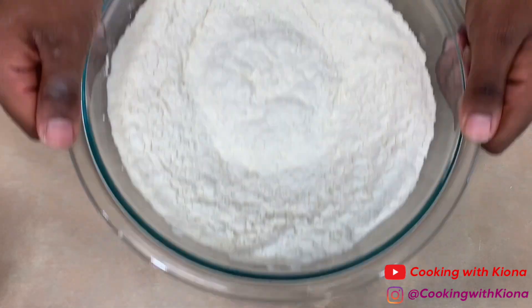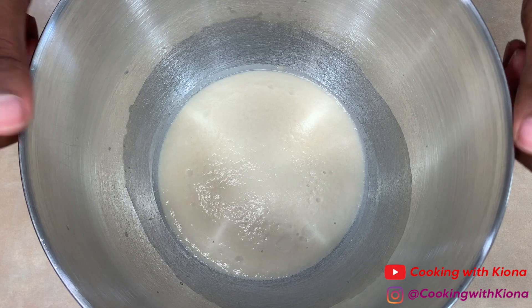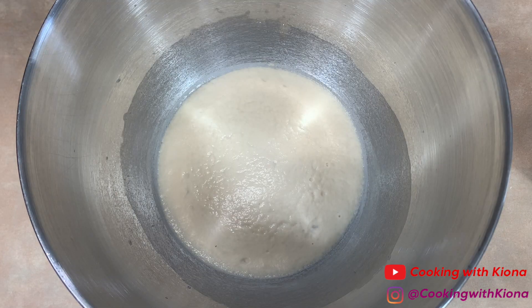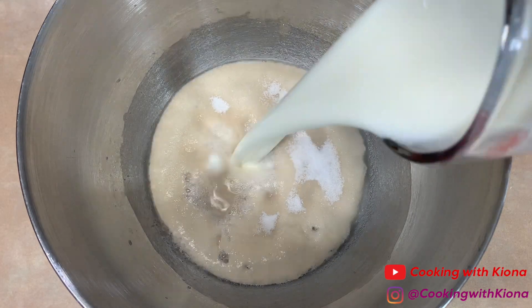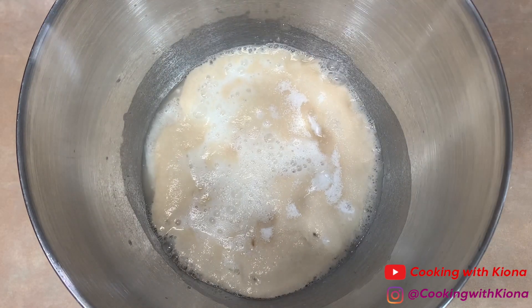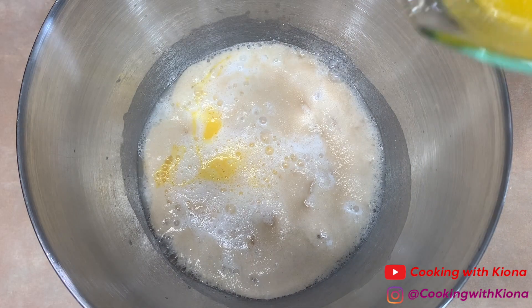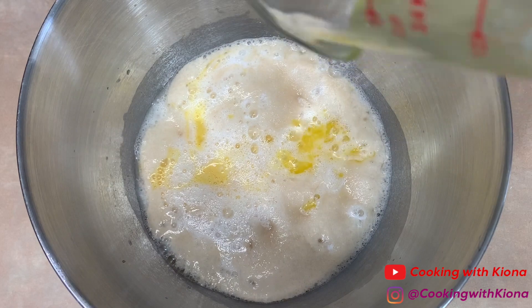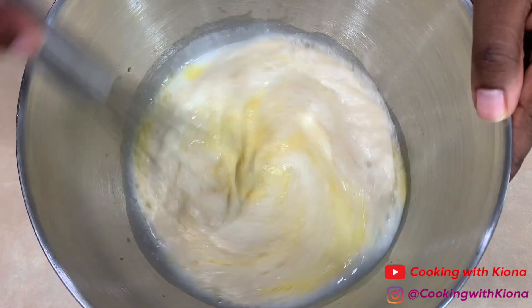Now set that bowl to the side and get the bowl with the yeast mixture. A sort of foam should have formed on the top. Into that bowl add 1/3 cup of sugar, 2/3 cup of buttermilk, your beaten eggs from before, and 3 tablespoons of melted unsalted butter. Whisk everything until well combined.